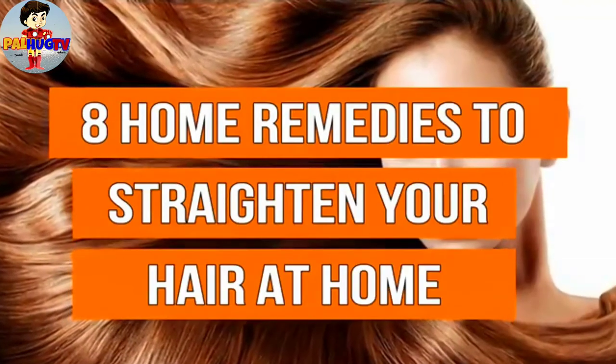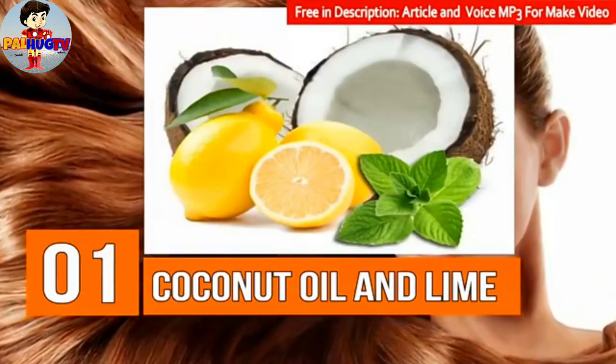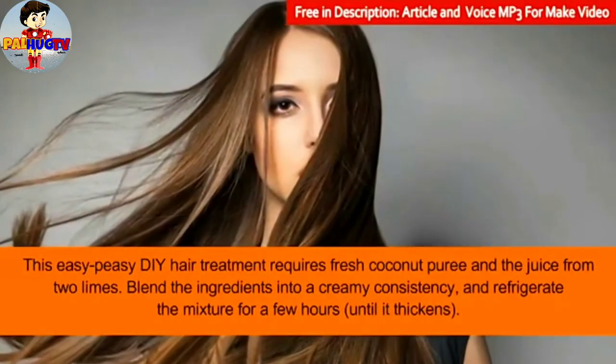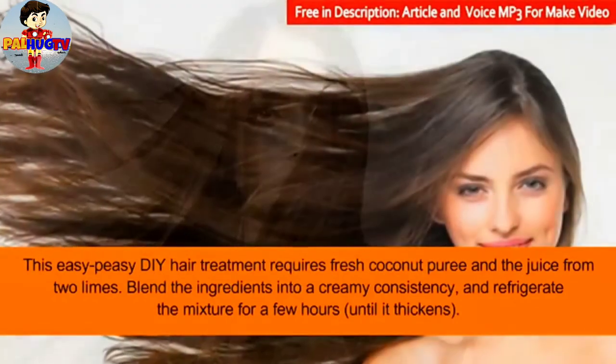Eight home remedies to straighten your hair at home. Number 1: Coconut oil and lime. This easy DIY hair treatment requires fresh coconut puree and the juice from two limes. Blend the ingredients into a creamy consistency and refrigerate the mixture.